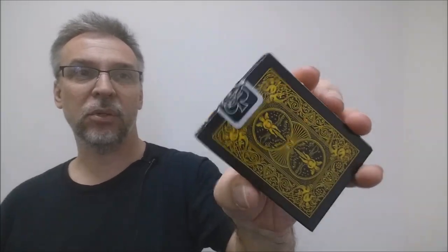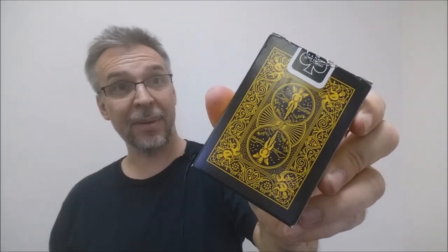The bottom has some ad copy, and the top is pretty generic with a standard Bicycle seal. The back design is, of course, the back design of the cards, and that's pretty much it for the tuck case.